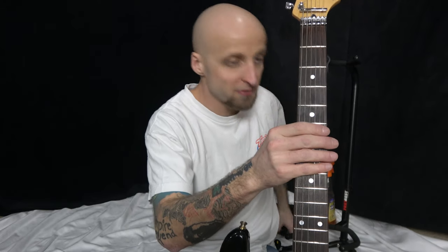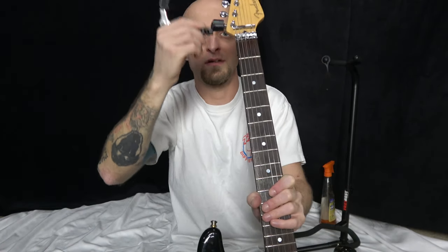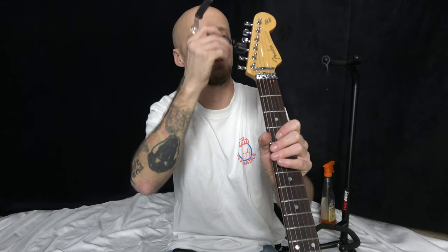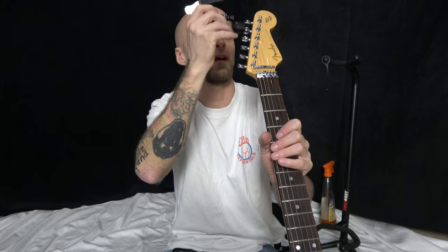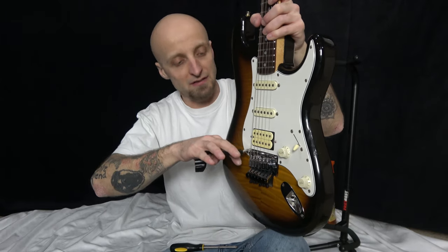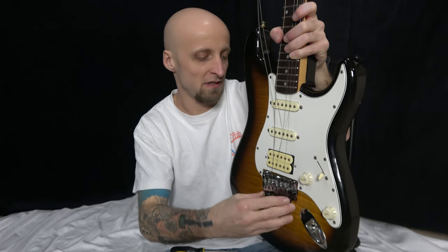With the locking nuts out, go ahead and loosen all the strings — not all the way, just to where they're not really tight anymore. You might want to go outside-in so you don't drastically change tension on one side. Go ahead and use this winder tool to loosen them up a little bit. Then just go ahead and cut all your strings right down at the bridge.